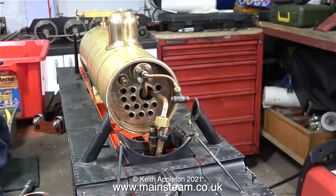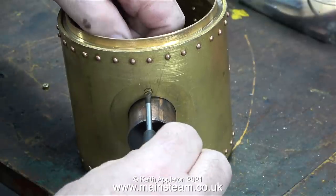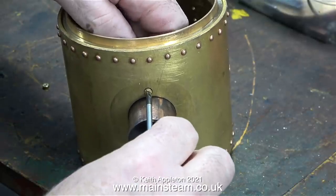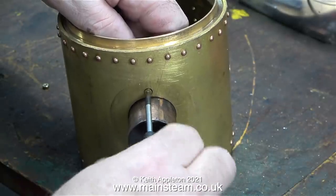Having looked at some alternative methods, none of them come anywhere near the method I'm going to use to permanently get rid of this hole. In service the smoke box gets hot — that rules out JB Weld, car body filler, and soft solder.